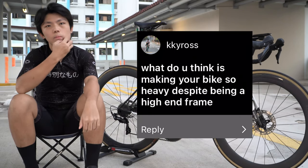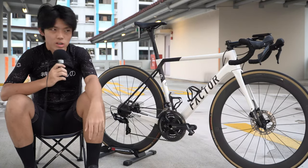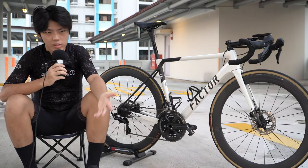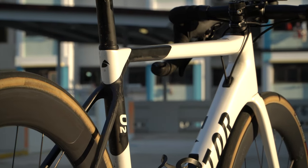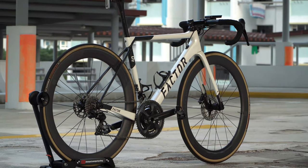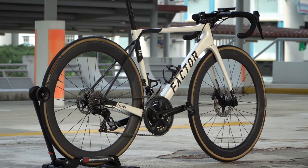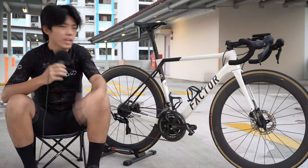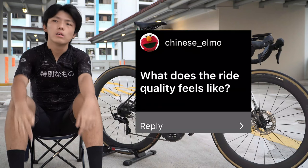What do you think is making your bike so heavy despite being a high-end, lightweight frame? Despite it being a climbing bike, it has 60mm deep wheels, which are definitely heavier than 40 or 30mm wheels. It also has a heavier groupset like 105, and it's disc brake, which is heavier than rim brake. So all those factors combined make it pretty heavy.